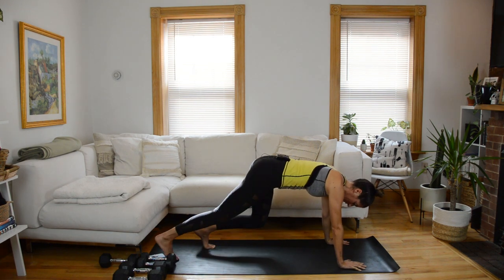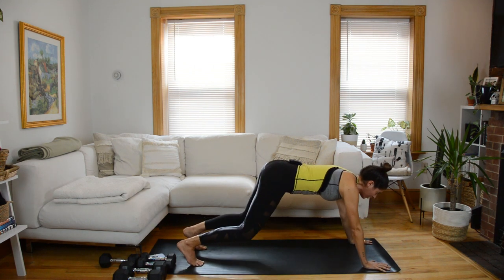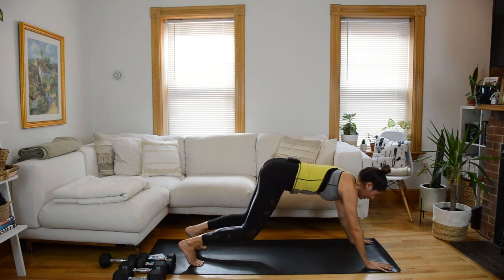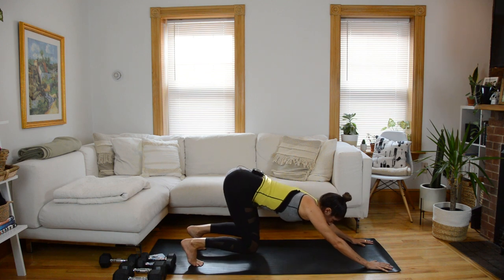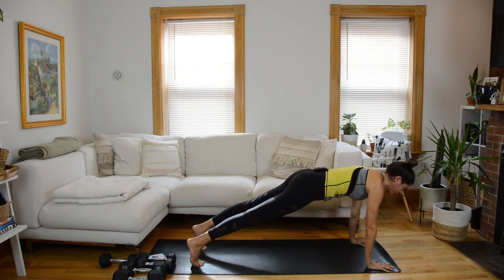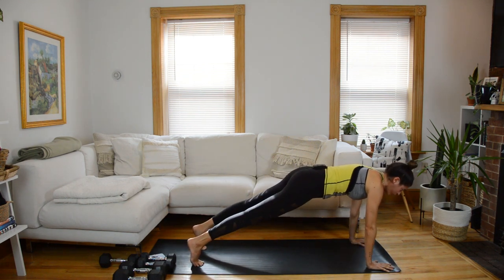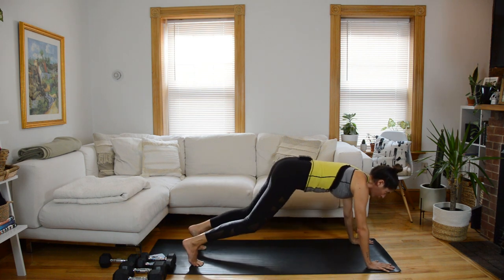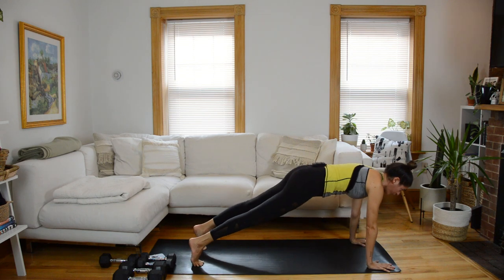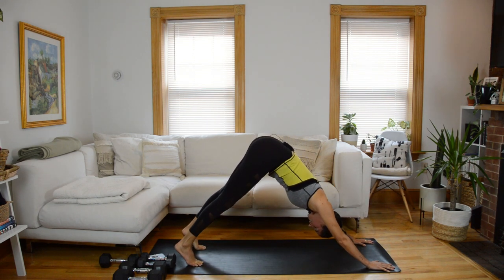Step those legs back into a plank position. From this plank, bend the knees as you slide the hips back, and then straighten the legs and shoot them forward. Let's just build a little warmth in the body here — slide it back and forward. Don't rush it, but you can have a steady pace.